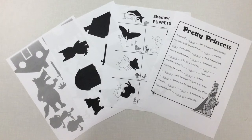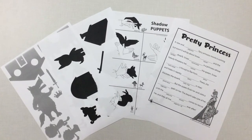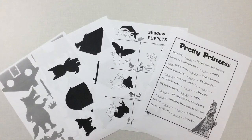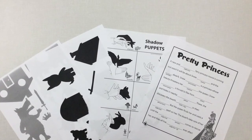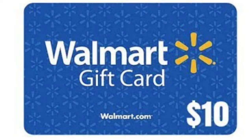Thanks for joining us this week. There are four handouts that will be available on the blog, or if you aren't able to print them from home, you can give us a call and we'll print them out and you can drop by and pick them up. We would love to see any of your shadow theatre. You can share that with us either through our Facebook page, our blog, or through the email listed here. And don't forget that every time you share some of your work with us, your name will be entered into a drawing for a $10 Walmart gift card and we will pick a winner each week.